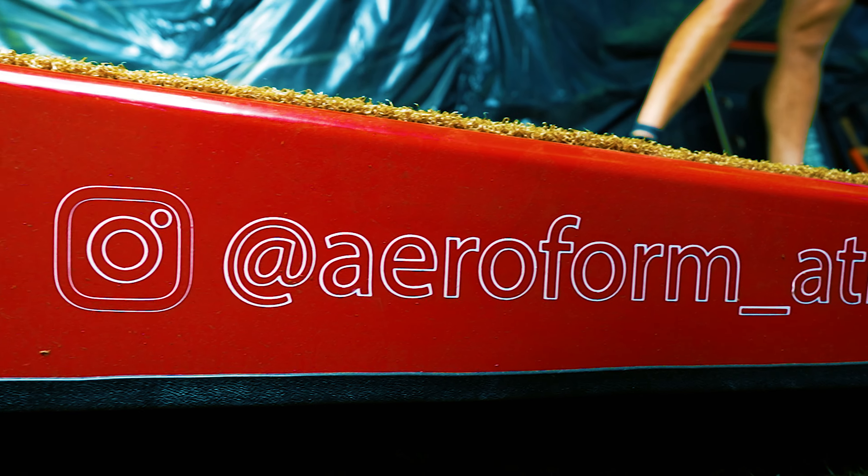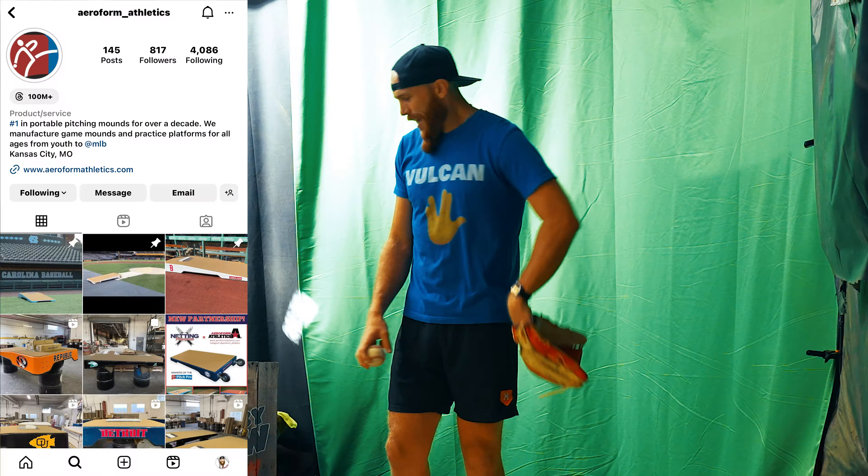What's going on guys, Robbie Rowe here. I'm here today to give a little review of this Aeroform Athletics mound platform. This is my Aeroform mound platform, completely personalized and customized to me. Aeroform underscore athletics — I'll include all their tags in the description.